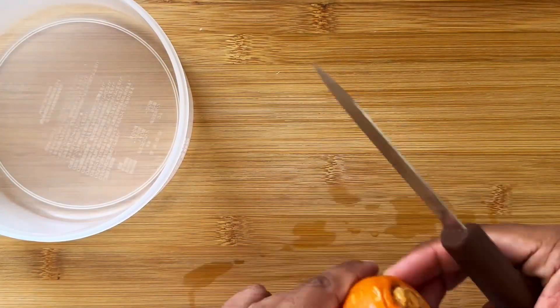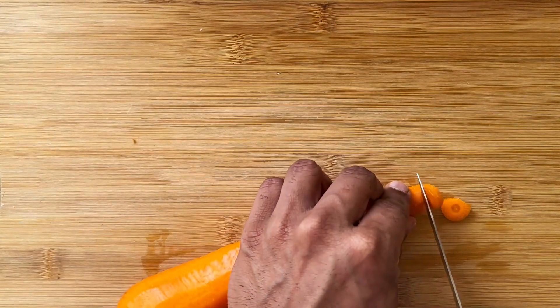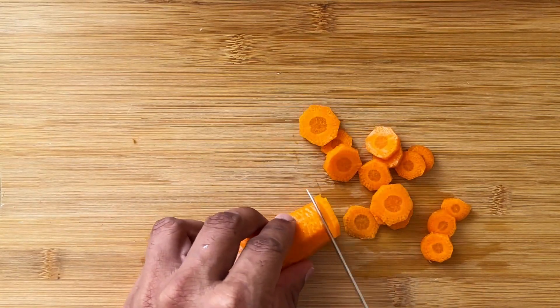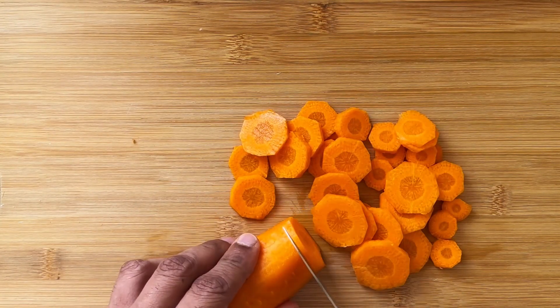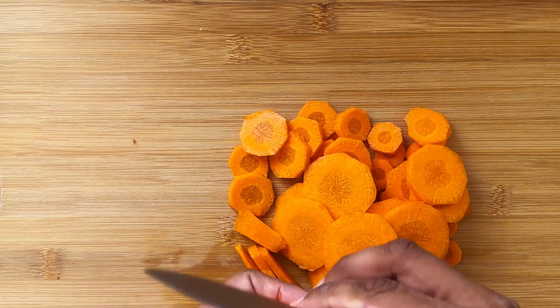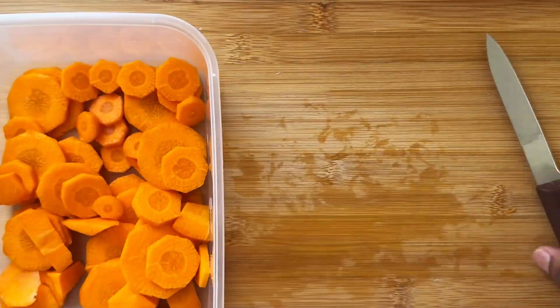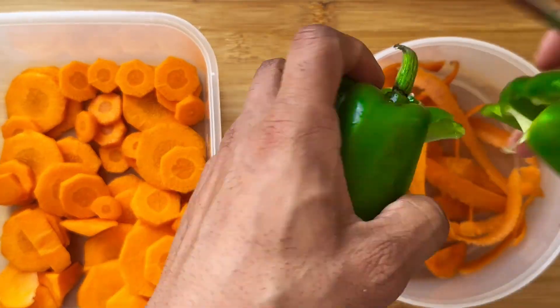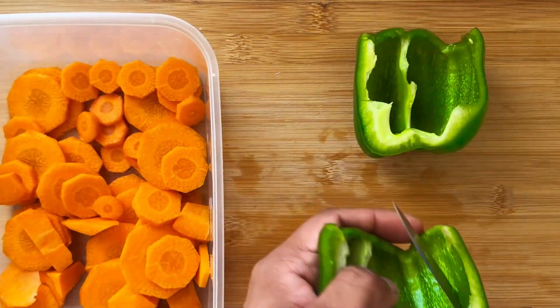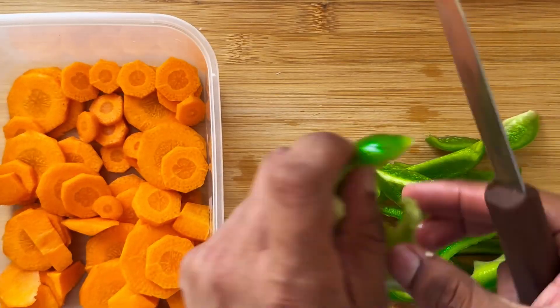First things first, take a carrot, peel it, and chop it. I do it this way because it saves time. Next, take a capsicum — you can choose different colors, more colors means more antioxidants. For this video I chose the green one.